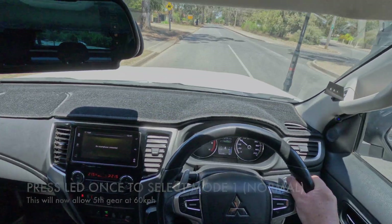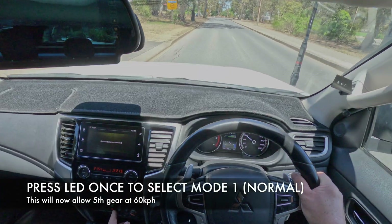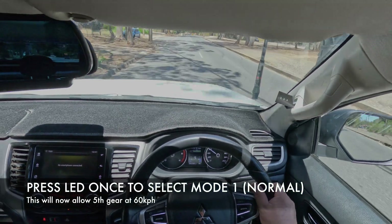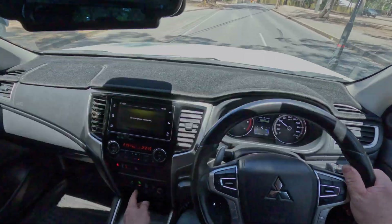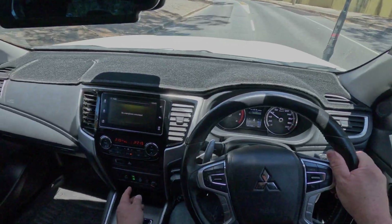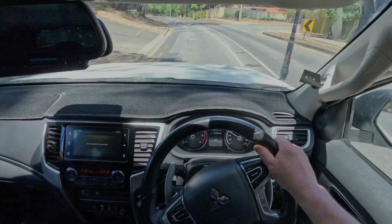The next test is the fourth gear max feature. Currently we're in fifth gear at 60 in mode one which is normal. Press the button and you'll see it drop to fourth, then press the button again and it drops back into fifth.